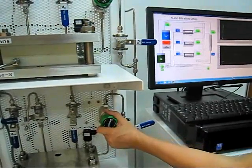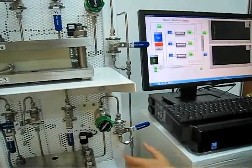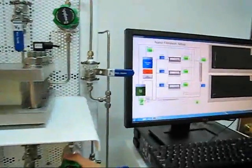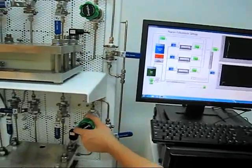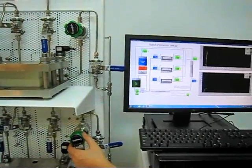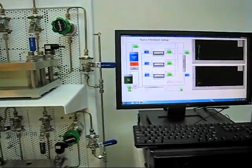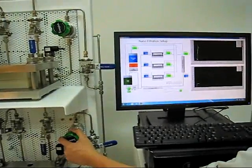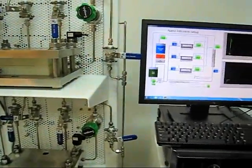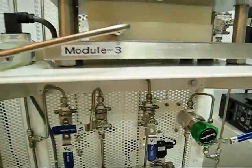9.5 — a bit more. I will leave it there at 10 bar. Just leave it there. You realize that I am at 10 bar. The flow rate across the membrane is 3.7. I am going to collect some permeate from the system right now.